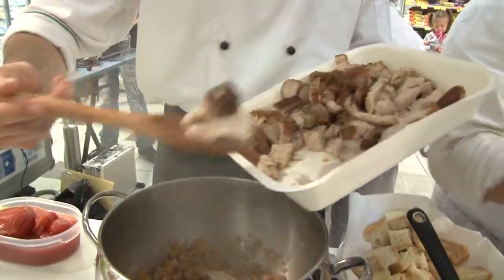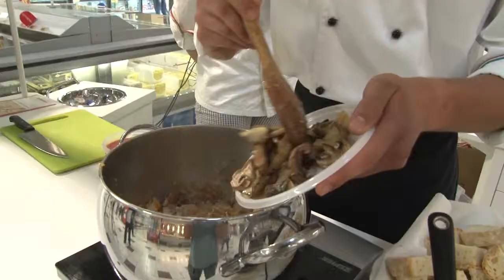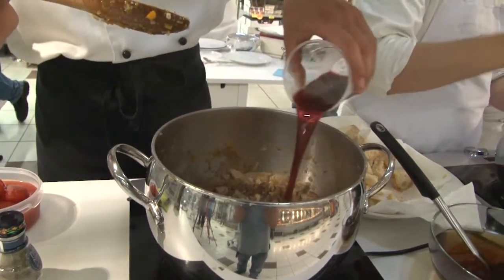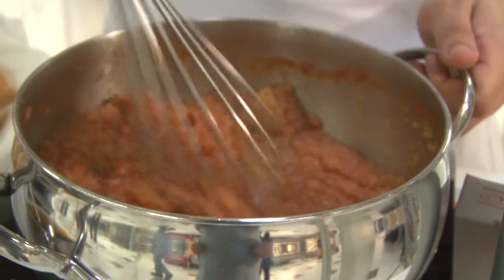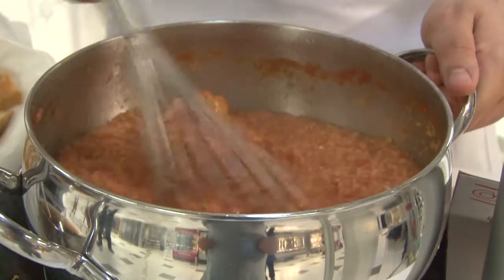Tra un pochino andrò ad aggiungere il lesso insieme ai funghi per poi sfumarlo con il vino rosso. Intanto le nostre telecamere ci stanno anche facendo vedere come i nostri amici dell'Istituto Alberghiero stanno preparando queste primizie toscane.